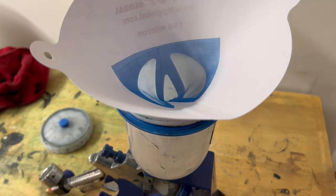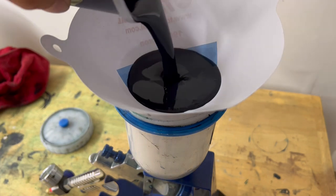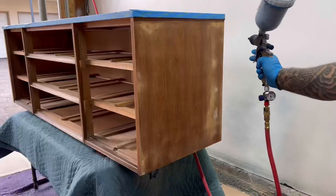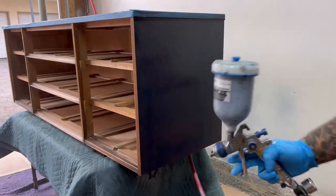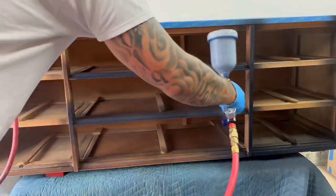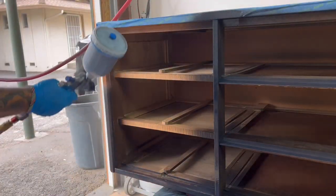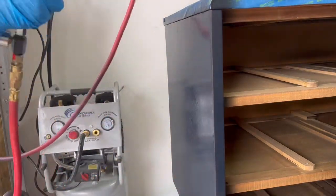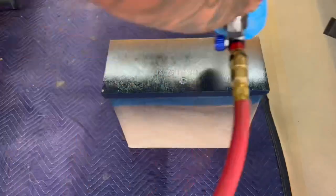I can't recommend these paint filters enough — they definitely keep my equipment from clogging up and keep debris out of the paint that can cause a number of issues that aren't fun to deal with. When using a paint sprayer, try as much as possible to start each pass just off to the sides of your piece, as this can reduce runs and the buildup of paint in one concentrated area. HVLP spray guns can cause a lot of overspray in the air, so be sure to wear a mask or respirator and work in an area with very good ventilation.